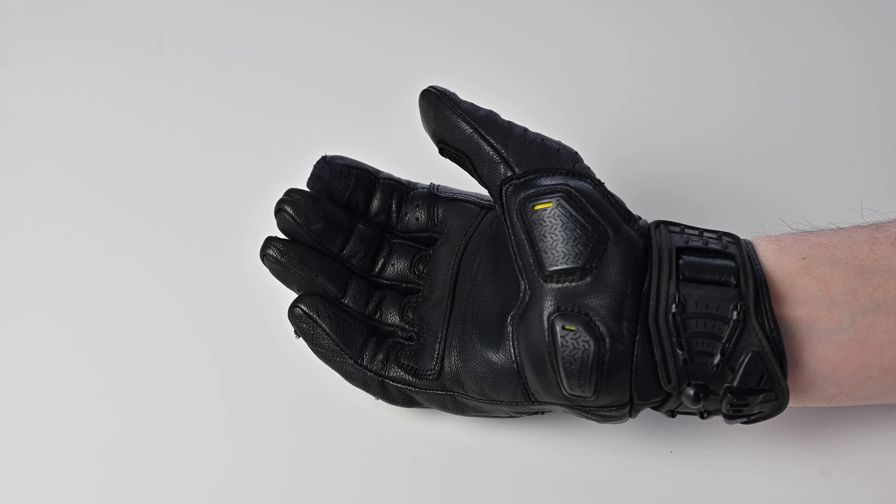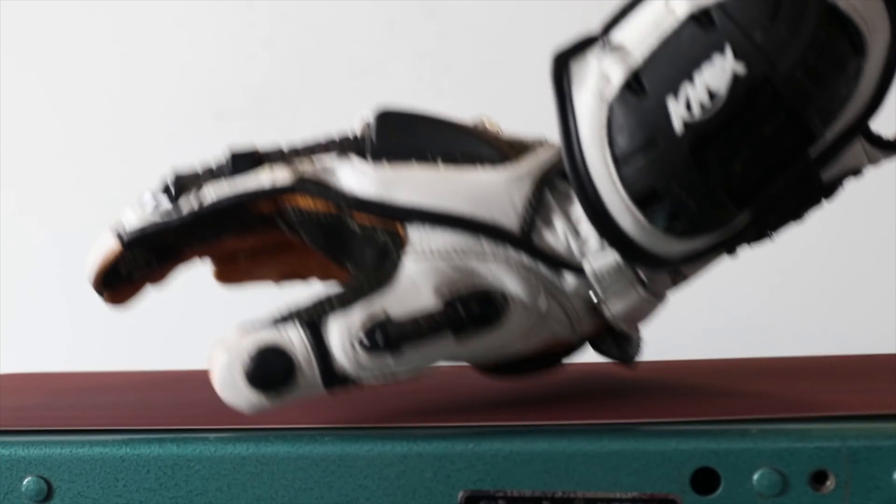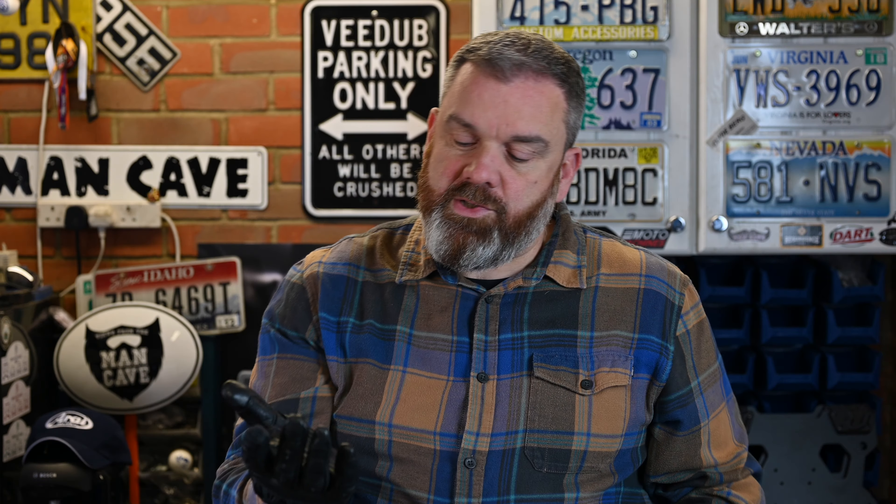These gloves also feature the NOX SPS - the Scaphoid Protection System - which are hard sliders on the palm. When you fall and put your hands out, leather gloves can grip the tarmac, twist your arm back, and break the scaphoid bone in your wrist, which is a very common injury. The idea with these is that the hard part hits the road and slides, taking away that force in your wrist and protecting it.